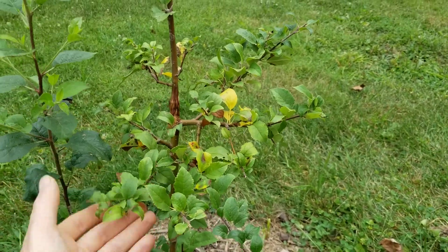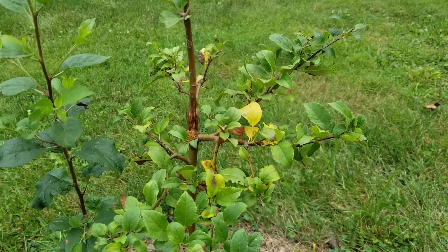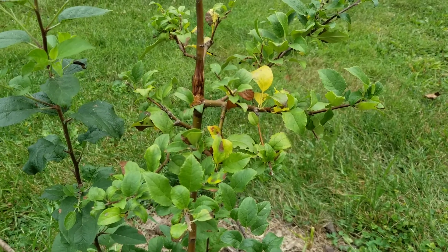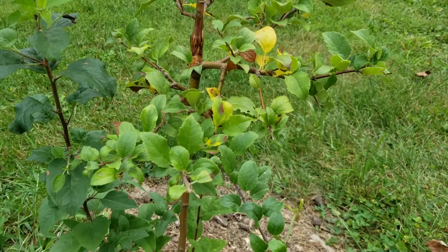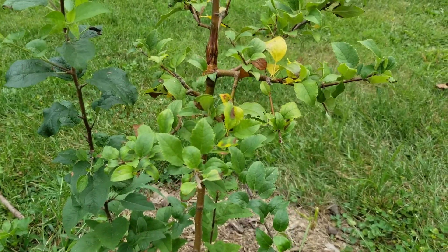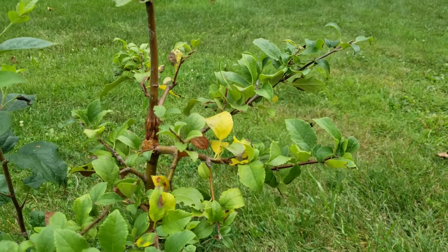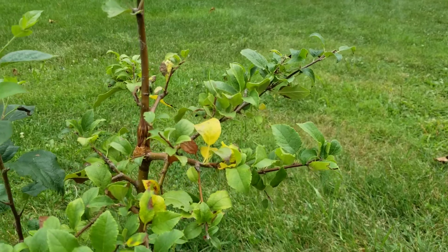Originally I thought I needed to leave more leaves on the lower portion to help sustain growth and heal the graft, but I've since learned that's not really the case. So I decided to turn this into another experiment. I've heard that trimming branches down to five or six buds can help stimulate spur development. I'm not sure whether the M111 rootstock itself is one I'd want to eat, but I won't know until I taste it, so I'm experimenting with trimming everything down to see if I develop any spurs.